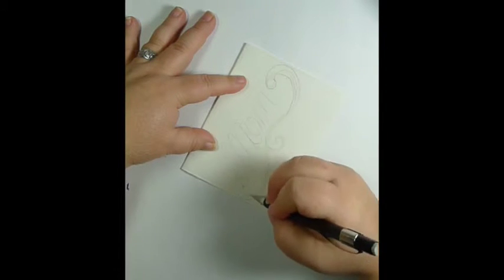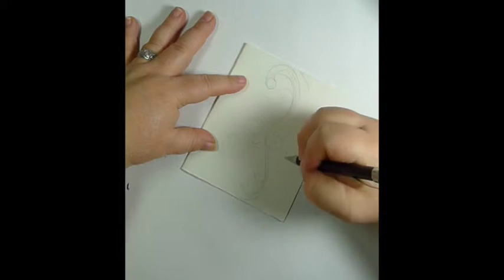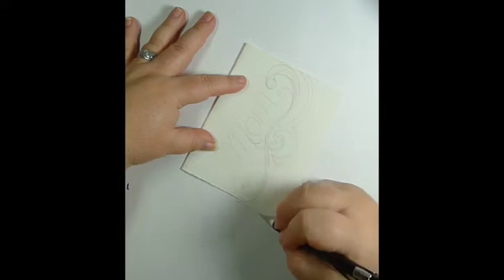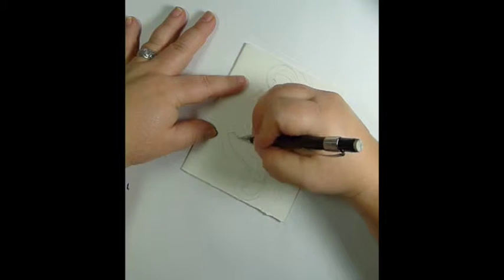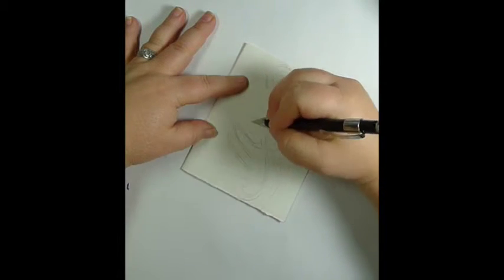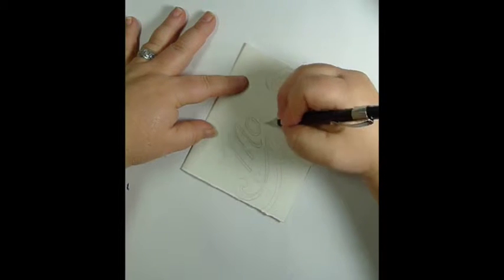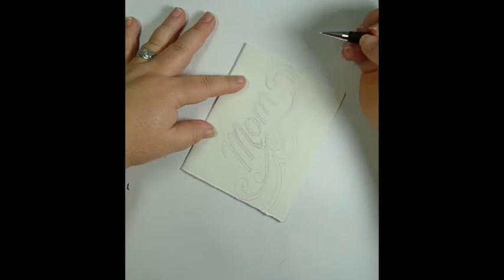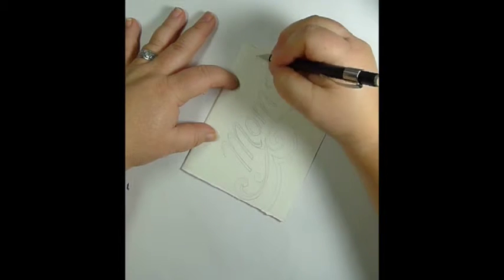Then I'll go and outline each letter. What I do is just outline to each side of the name I've written, so it's not real thick lettering, but it gives it a kind of fun difference from your regular writing.